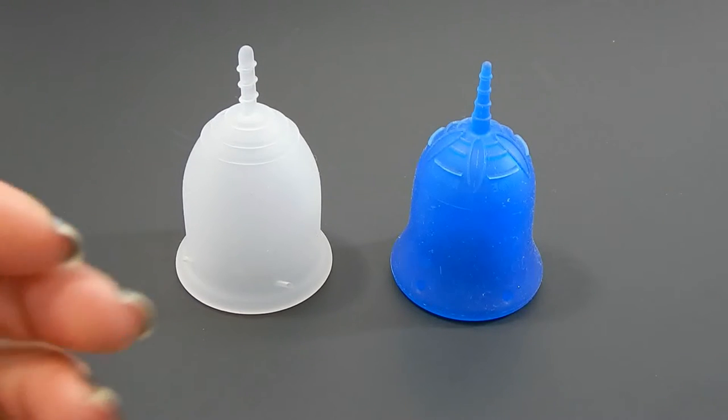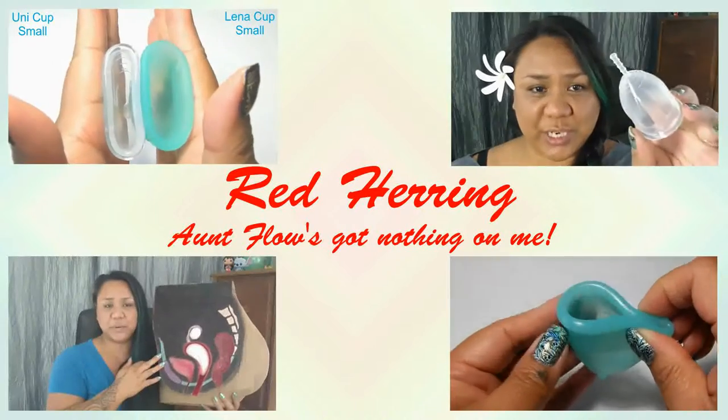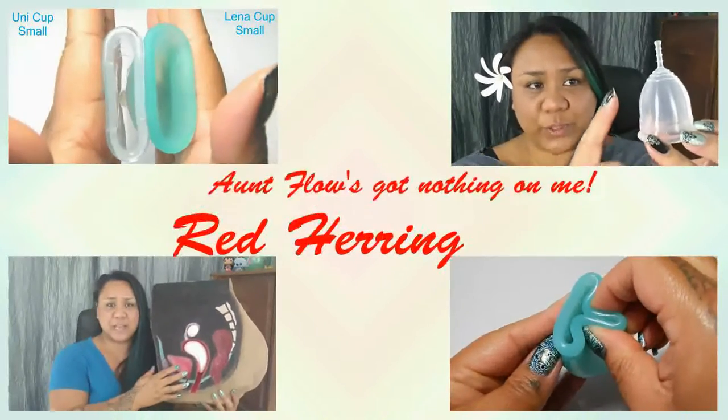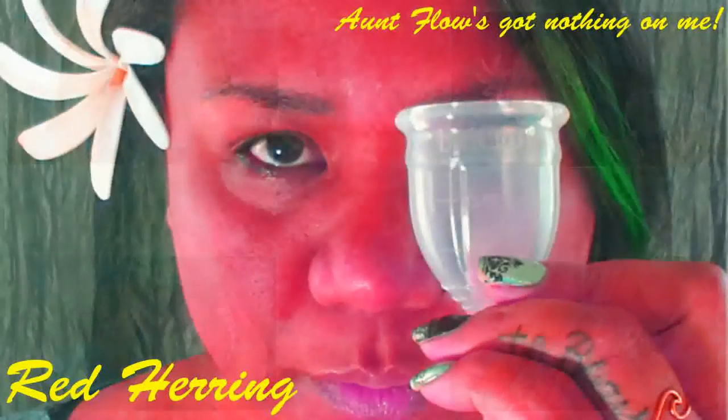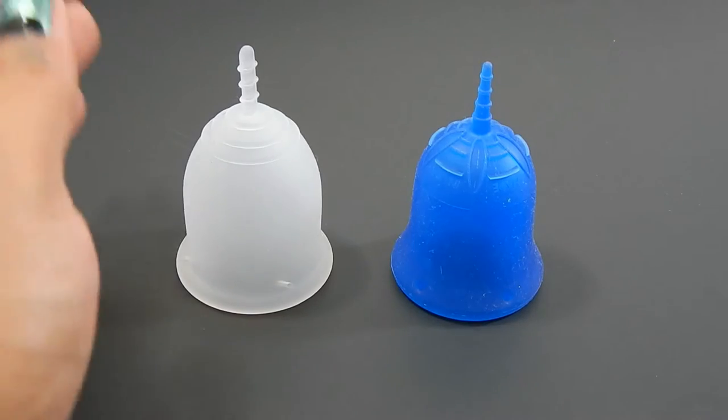This is a squish comparison between the Lena Sensitive and the Skoon, both in a size large. Hello everyone, it's Red Herring. I hope you're having a great day. This is a requested comparison by NaturallyKate — I appreciate your request.